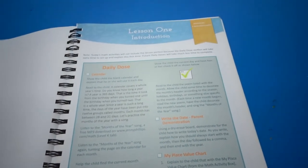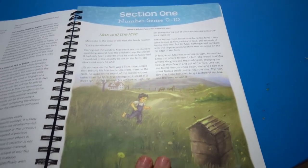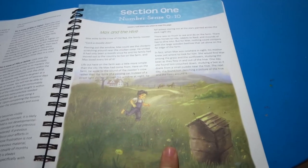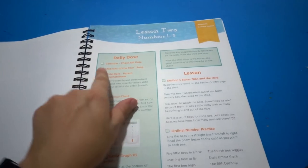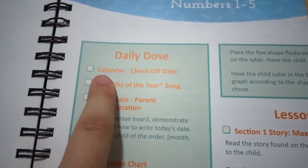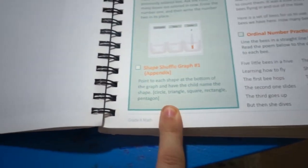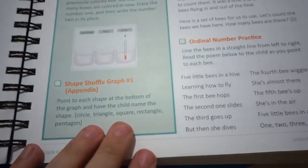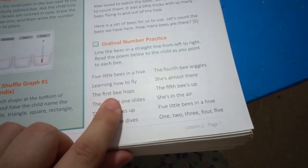This curriculum is very open-and-go — it tells you exactly what to say and what to tell the student. At the beginning they have Max and the Hive, a little story which I love — a math book with a story — and cute bee manipulatives that go with different activities. Every day starts off with a daily dose with check boxes: the calendar, the month of the year song, writing the date on a whiteboard, place value chart, and a shape graph. Then you get to the actual lesson — you read the story, discuss it, and do a cute little poem: 'Five little bees in a hive, learning how to fly. The first bee hops, the second one slides.' You do it with your little bees as you read the poem.